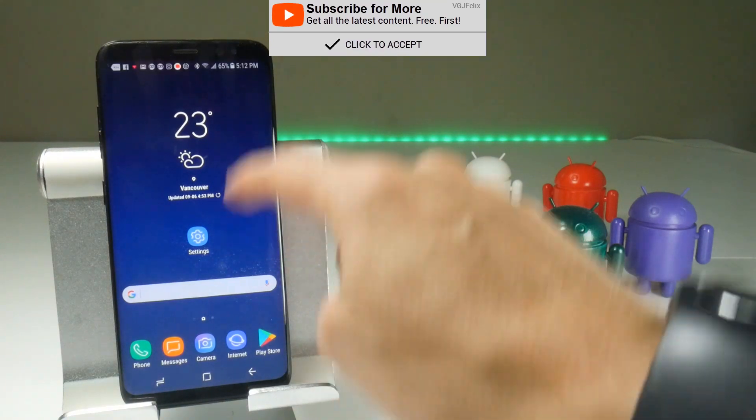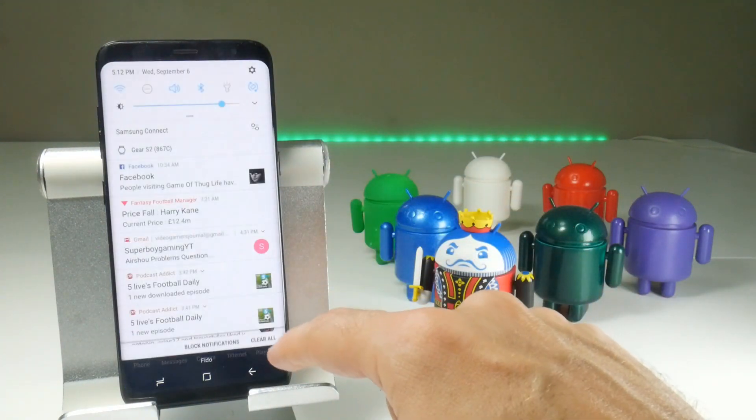So you've got two gestures: swipe up for the app drawer and swipe down for the notifications.